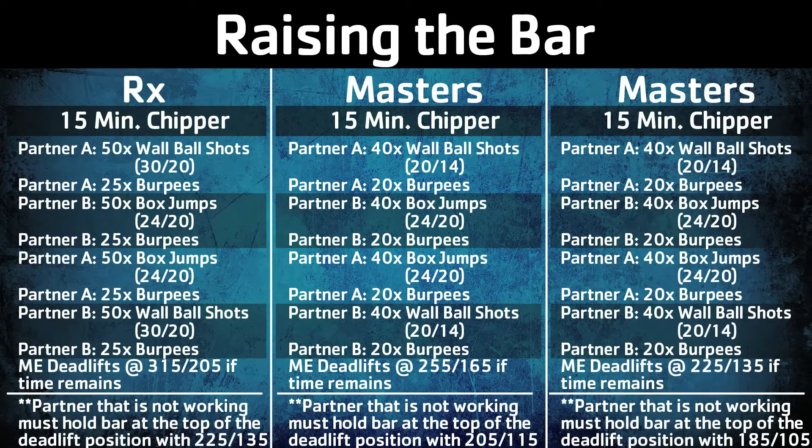When Partner A finishes, he or she returns to the deadlift, while Partner B performs wall balls and burpees. If the athletes have any remaining time, they perform max effort deadlifts. Your team's score will be the total number of reps completed within the 15 minutes.